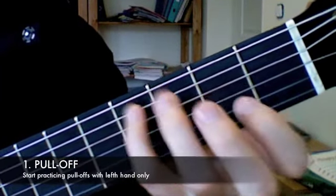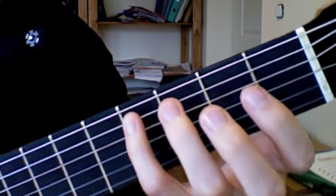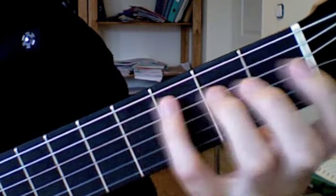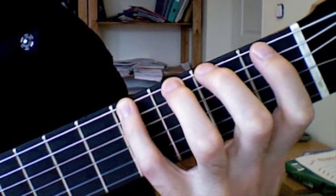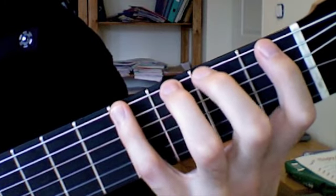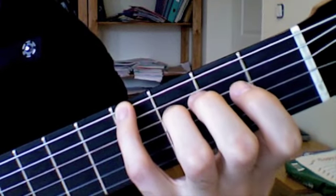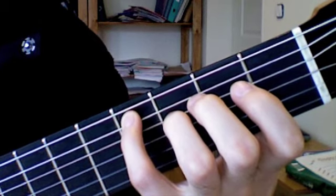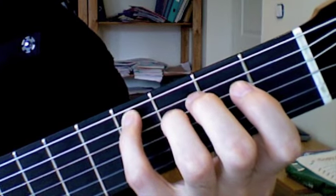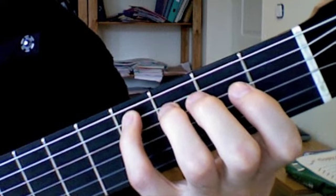Pull-off means that you make sound with your left hand fingers only. The right hand is doing nothing. The first exercise is on the sixth string — you should put all your fingers on the corresponding frets, first finger on the first fret and fourth finger on the fourth fret. Important is that you don't press the string down; you just put the fingertip close to the fret, and now pluck as you do with the right hand normally. The movement ends with a finger resting on the next string — in this case, string number five.